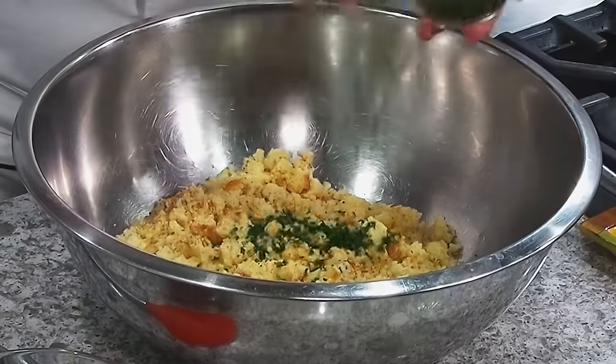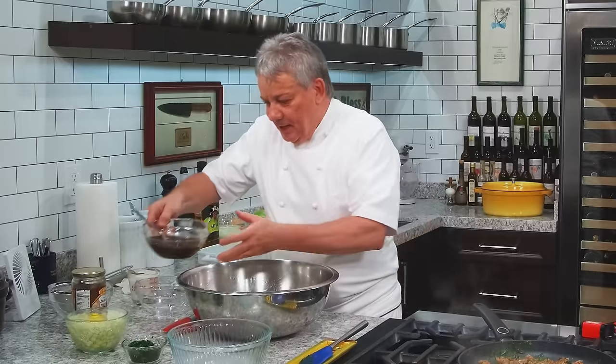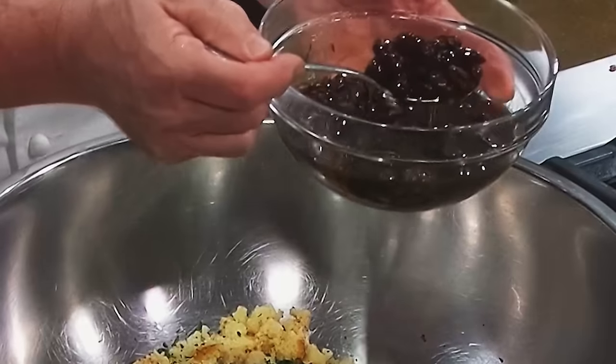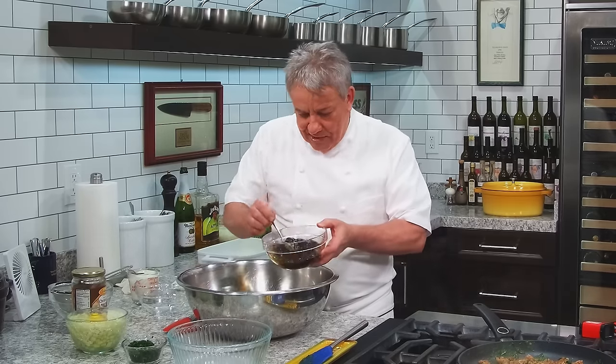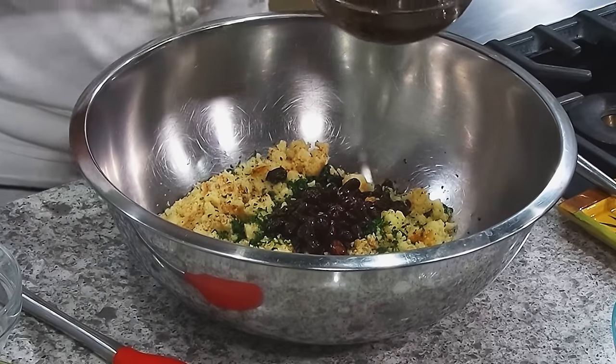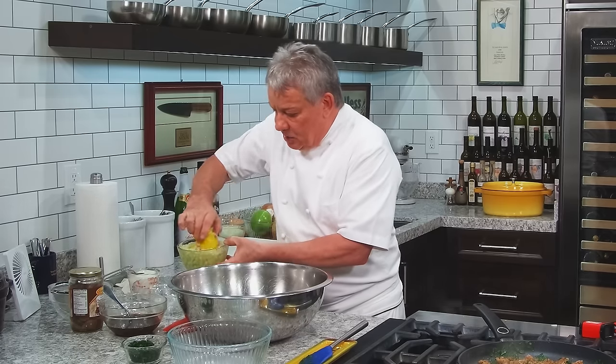We're going to put some fresh chopped parsley. And then we're going to put the raisins — I got the raisins marinated in rum. Look how big they are, they've been marinating in rum for a few months. Captain Morgan's spiced one. The raisins — you don't want to put the raisins, don't worry about it. You don't want to marinate them in rum? Then marinate them in juice, like apple juice or something.